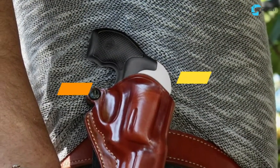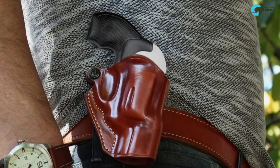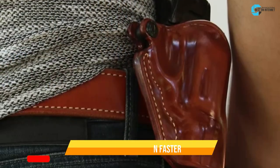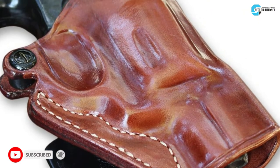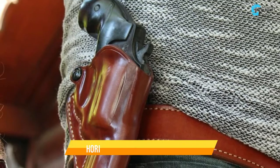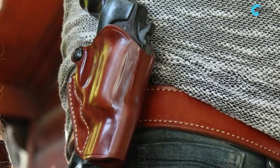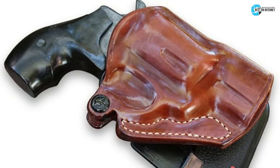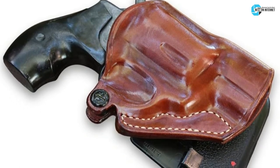The third product is the Mask Holster for J-frame. It has an open top allowing the user to withdraw the gun faster. The high-quality leather and handmade molding tightly hold your revolver perfectly. You can switch between horizontal and vertical stances with the help of two screws on the polymer paddle. At first the holster might feel tight, but the leather will stretch according to your gun size.